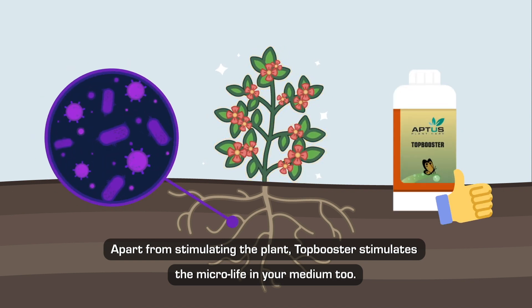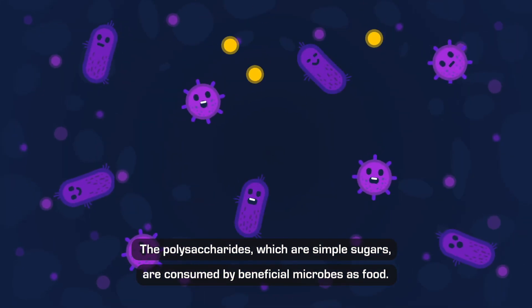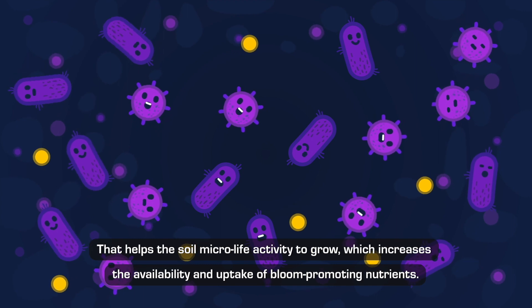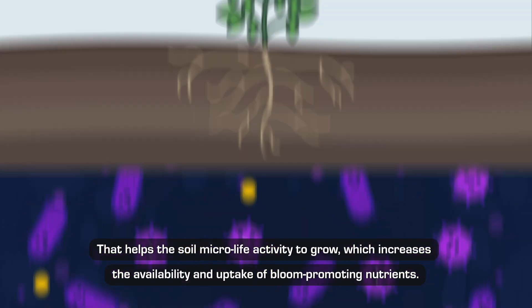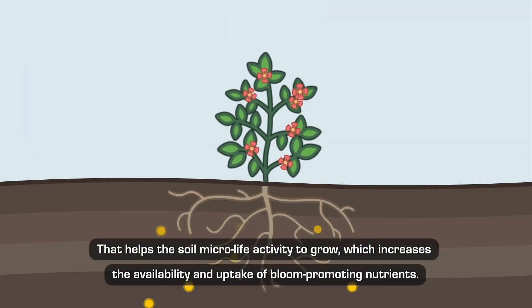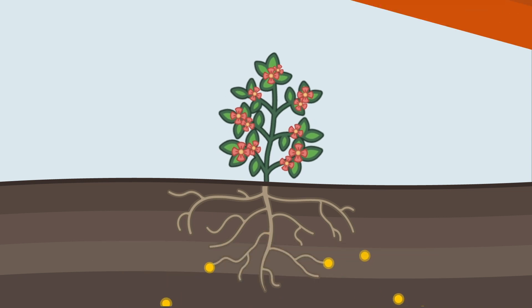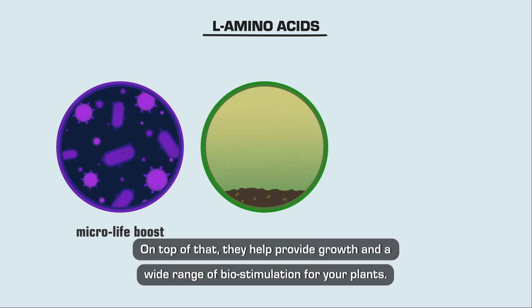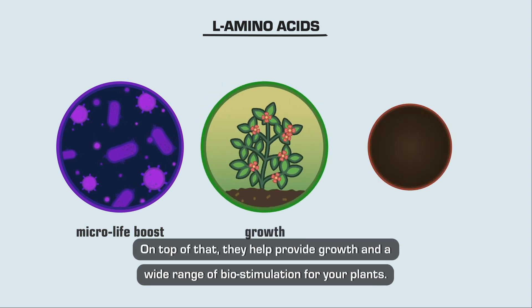The polysaccharides, which are simple sugars, are consumed by beneficial microbes as food. This helps the soil micro life activity to grow, which increases the availability and uptake of bloom-promoting nutrients. The amino acids in Top Booster also boost the micro life, and on top of that they help provide growth and a wide range of bio-stimulation for your plants.